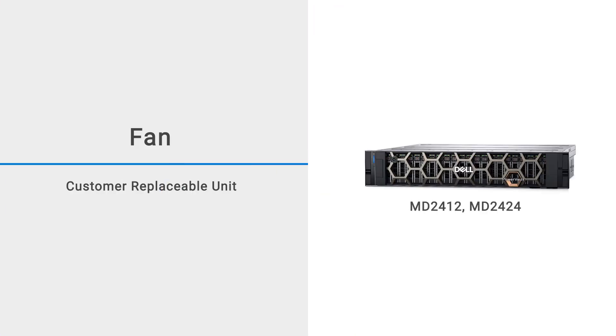In this video, we will show you how to replace the fan in an MD-2412 or MD-2424 enclosure.